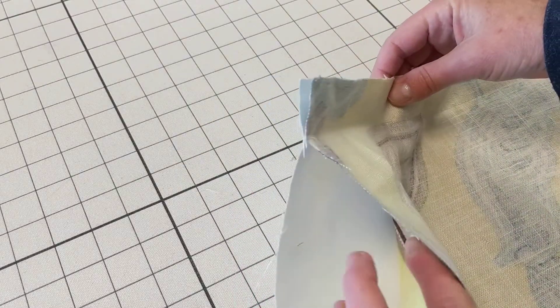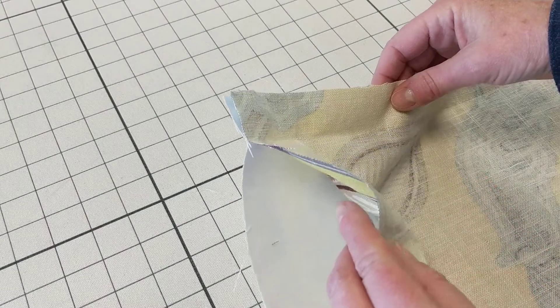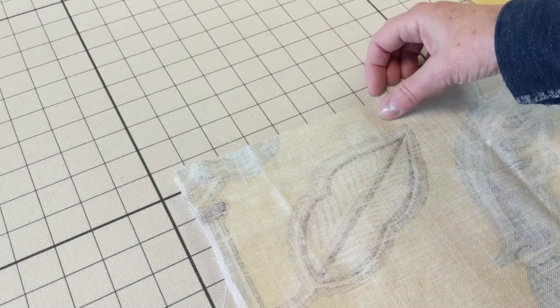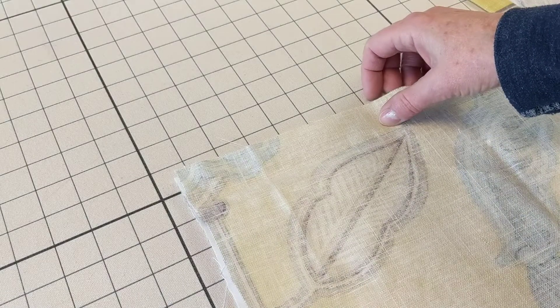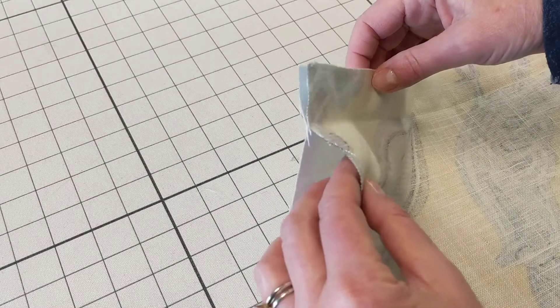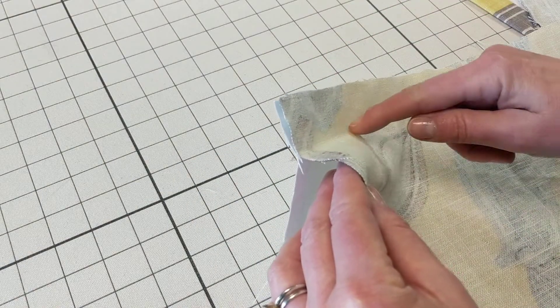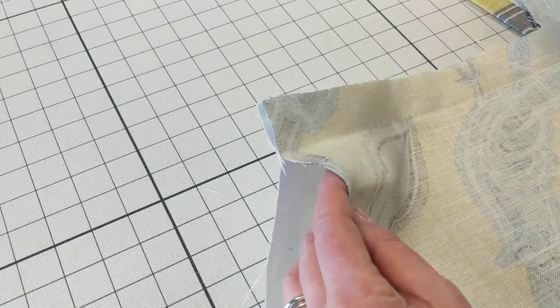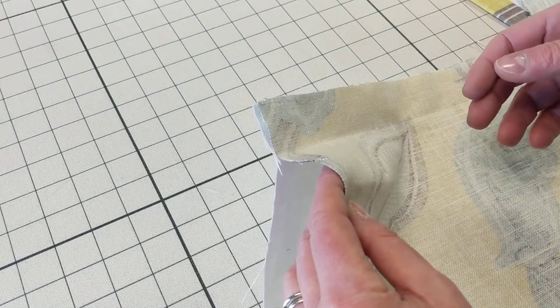To do this I have the face fabric and lining fabric sewn together face to face. If I was using inner lining I would have that behind the face fabric, but I'm just using lining here for this sample. I've sewn a seam at what I want the hem to be.